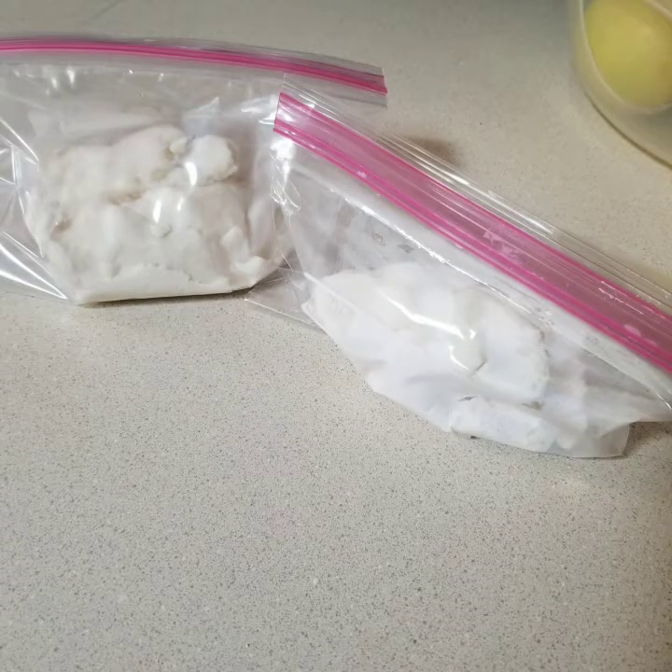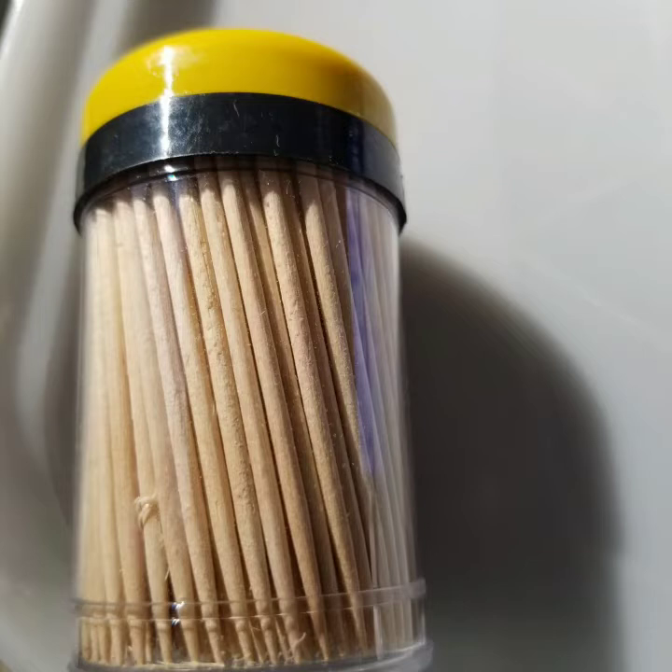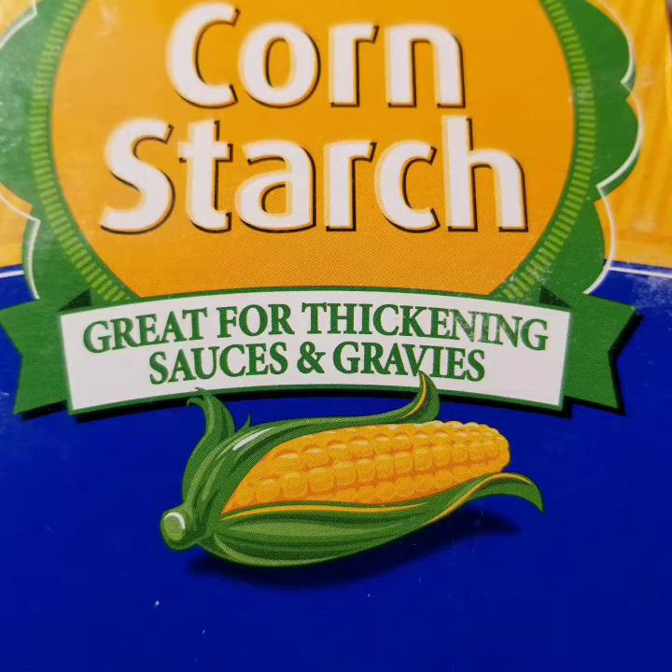It's important that you put these into Ziploc bags because this stuff will dry out pretty quickly, and you don't want that. You can use all types of cookie cutters, stamps, lace, and seashells, and you're going to see as we go through. You're also going to need toothpicks or really small cookie cutters — that's for the holes to hang them. Put wax paper down onto your cookie sheets and some more cornstarch so that you can roll this out.